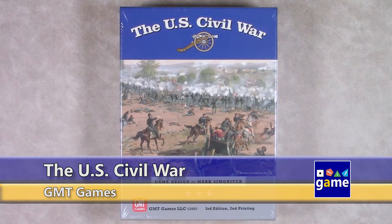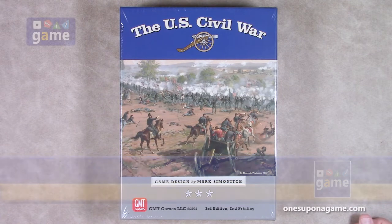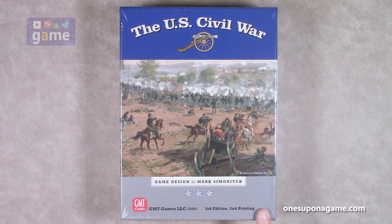Hi, welcome back to What's Upon a Game. I'm Kevin Kitchens, and in this episode we're doing an unboxing of the U.S. Civil War 3rd Edition, 2nd printing, as it very clearly says on the side. It's by Mark Semenich.